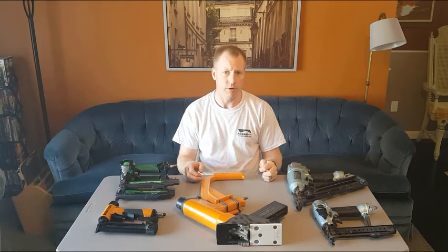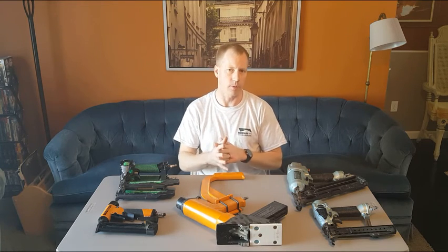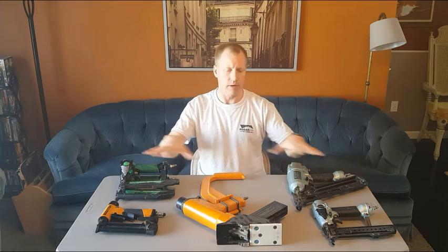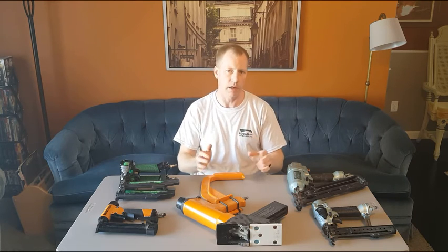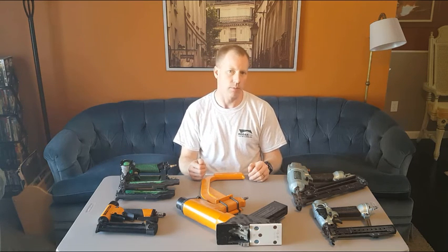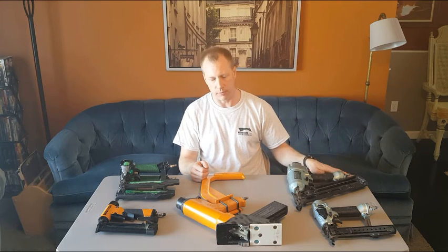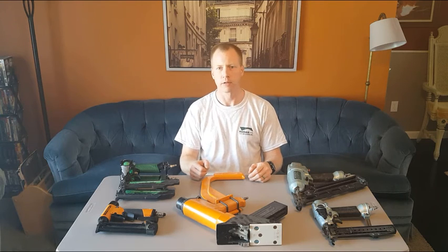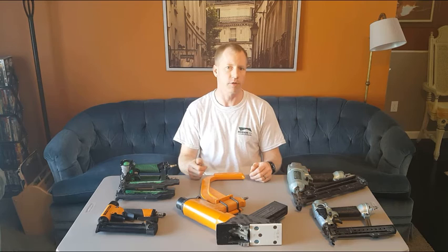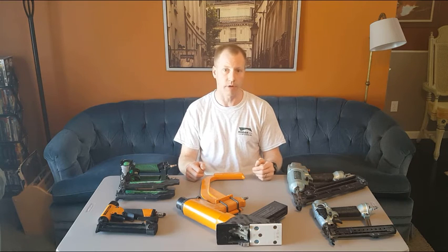The drawback of high-pressure systems is that you need a compressor, air hose, and gun all designed for that pressure. All the guns I have operate from about 90 to 120 PSI; high-pressure systems run at 400 PSI or more. You can't use the same air hoses, the same fittings — they are not interchangeable, and the compressors have to be different too. To get the initial investment into a high-pressure system, you're looking at probably a couple thousand dollars easily.